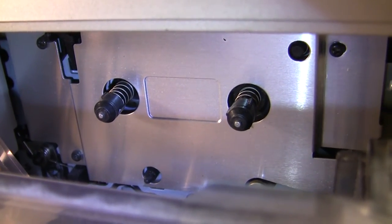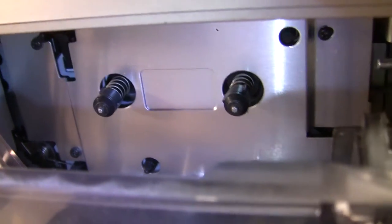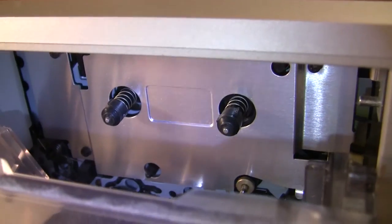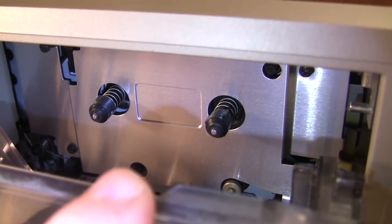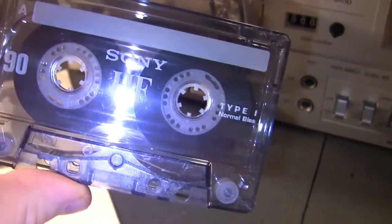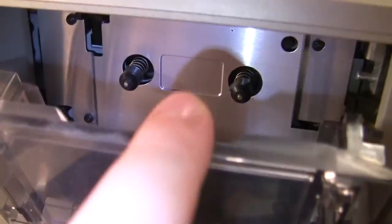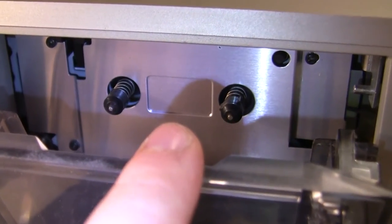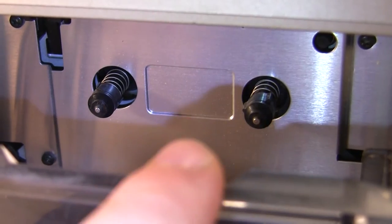Unlike the more expensive Pioneer and TEAC cassette decks as well as other manufacturers, you don't get any sort of light that illuminates behind your cassette tape to let you know how much tape you have remaining. They didn't even put a sticker here — I know on my Technics M218 they put a little orange sticker there just to help with reflecting light.